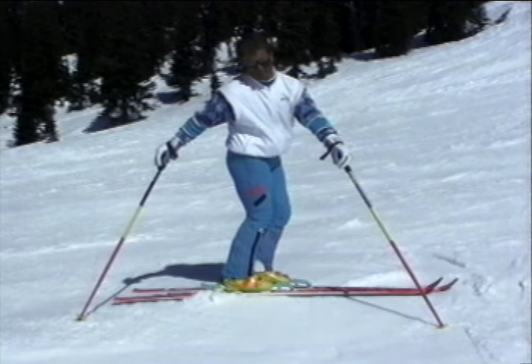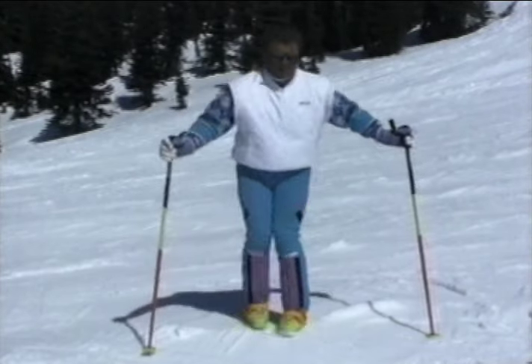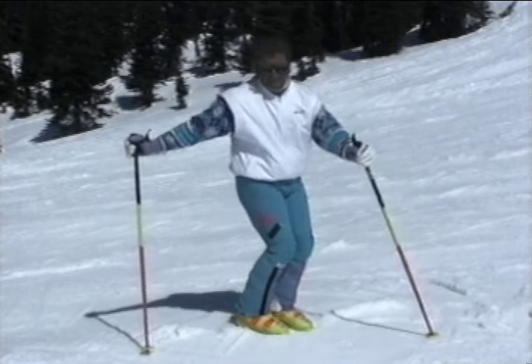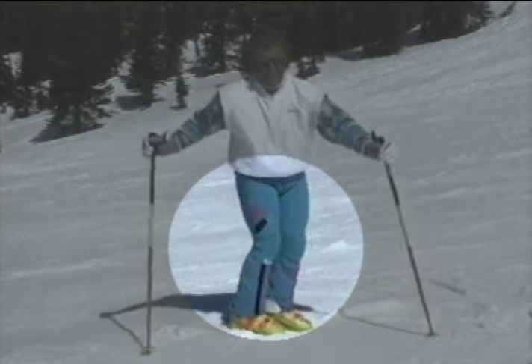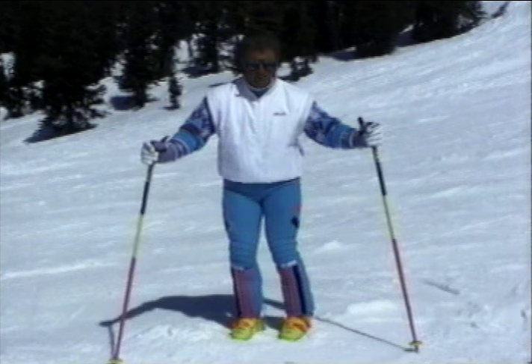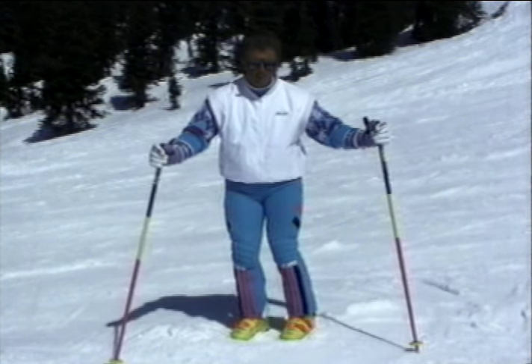It tends to look something like this. It may be easier to see the incorrect position by considering this illustration, demonstrated here without the use of skis. Notice how the hips have become over-rotated. Now once again, let's consider the proper movement. This action turns the feet with a minimum of upper body movement.